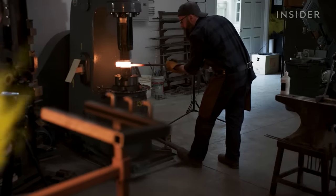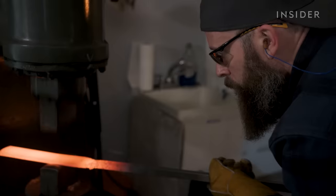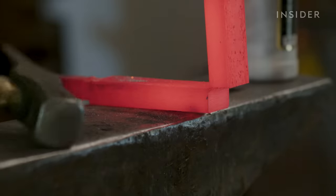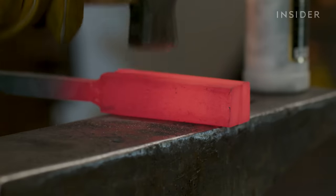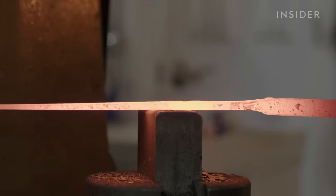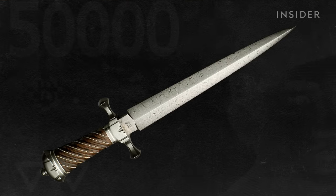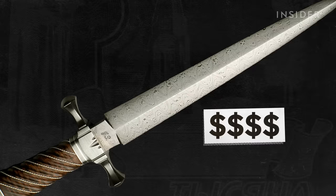Once he forge-welds the steel into a long bar, Zack can begin folding over the layers. The layer count has the most effect on the price. The more layers, the more folding and work for Zack, which means a higher price point. The pattern on this particular knife, called Texas Wind, has only 45 layers, which is why Zack sells it for just under a thousand dollars. But his more expensive knives can have 5,000 layers, and that can take a month to complete, giving it a higher price tag.